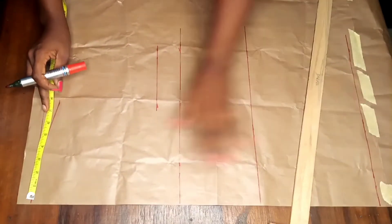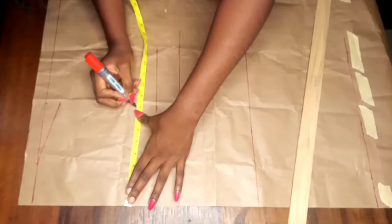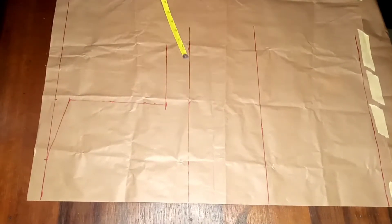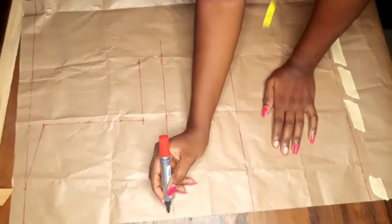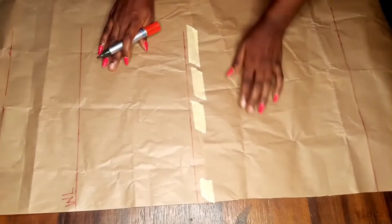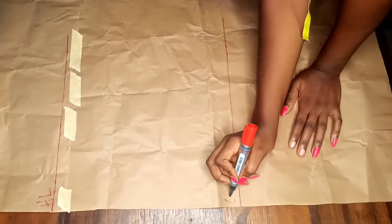I'm going to mark the 8 inches all along my armhole so I can draw a straight line to mark my armhole, and I'm just connecting the dots. On this line I have my chest line, the second line is my bust line, the next line is my waistline, the third one is my hip line, and then this last one is my dress length or gown length.